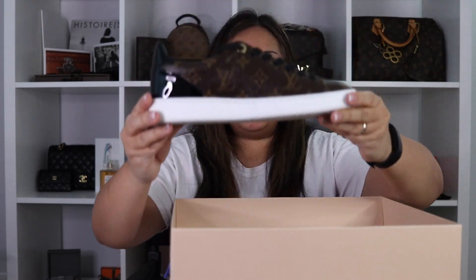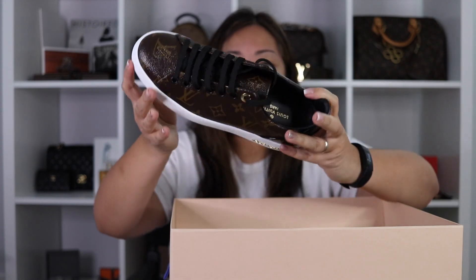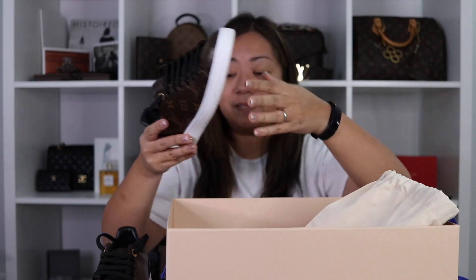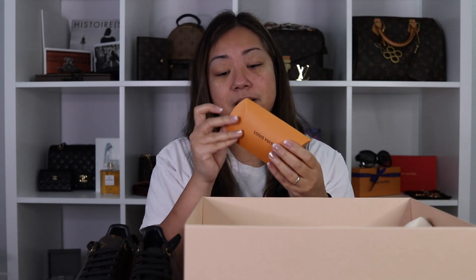Two dust bags? Let's go — open it up. Ta-da! These are the Louis Vuitton Front Row Sneakers in Monogram. It comes with two dust bags and extra shoelaces!